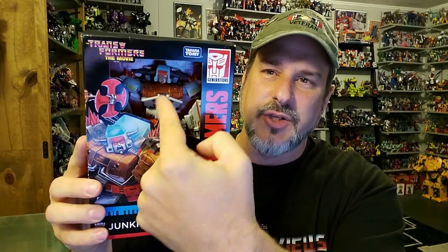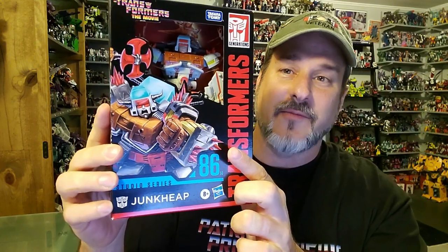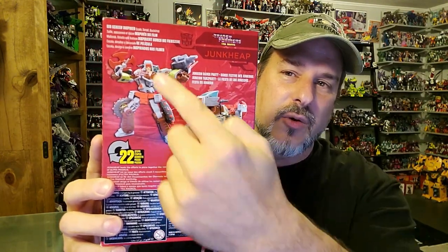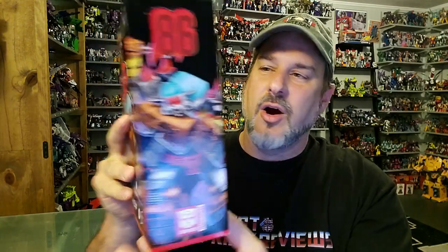So let's take a quick look at the packaging. This is Hasbro's new tamper-proof box so you can reach right in and mess with Junk Heap, who is displayed in robot mode. We got Transformers on the side, Studio Series 86, Transformers the Movie, and Junk Heap. There's some great looking art of Junk Heap coming right at you on the front of the box. Side of the box, same artwork, just a little bit closer. Back of the box, you've got Junk Heap in motorcycle mode, robot mode, and a picture featuring the backdrop. This side of the box is more of that great artwork. So now, without further ado, let's get Junk Heap opened up out of this packaging and check him out.